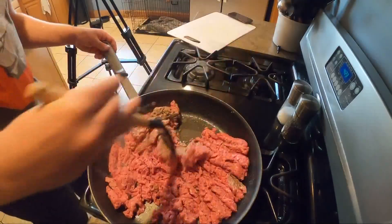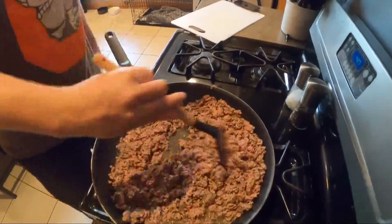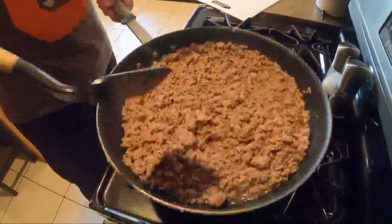We start with three pounds of ground beef. We're making a big old batch of chili so you can eat and toot all week — you can thank me later. Once cooked, make sure you drain it.